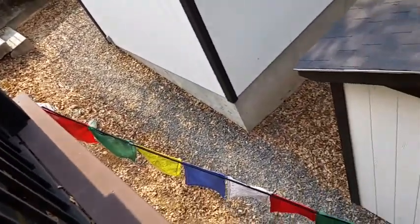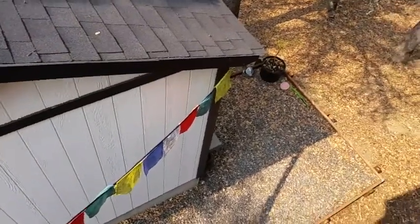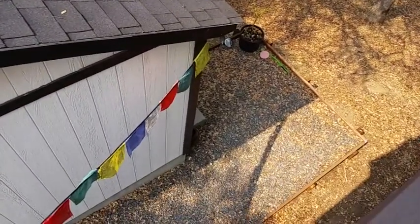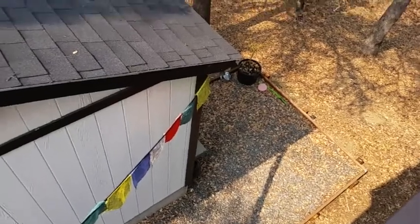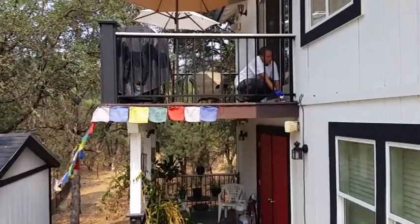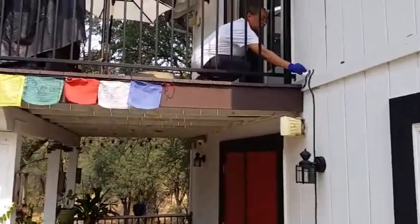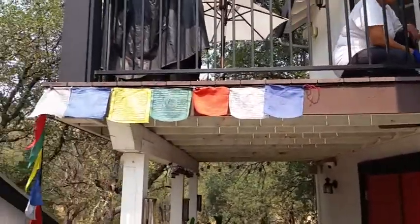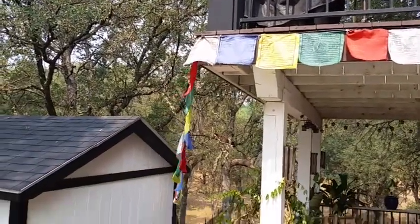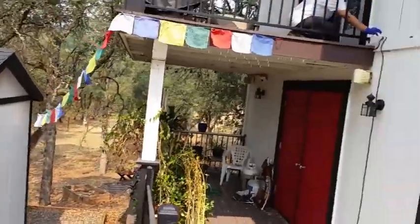There it goes around the corner there. It goes across there. It goes to the corner of Priya's office, and I'll continue it. You can see it goes along there to the deck and to the other side.